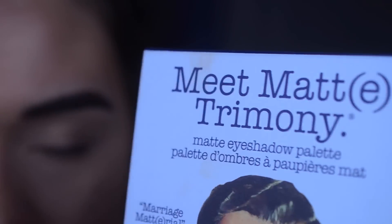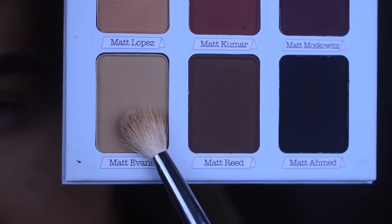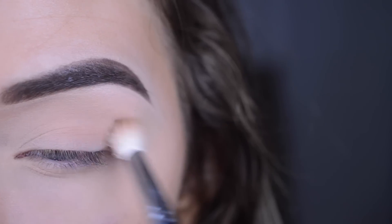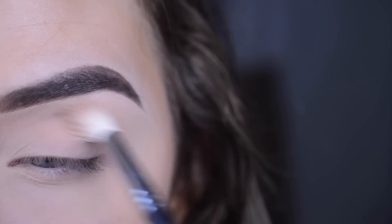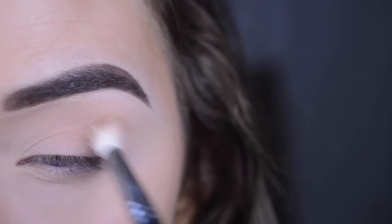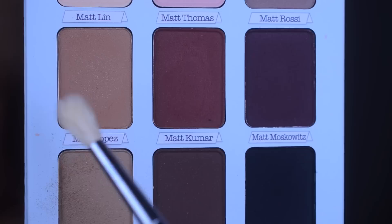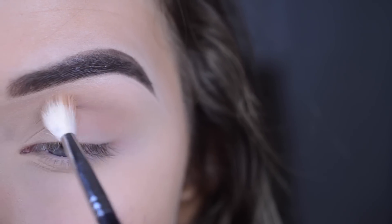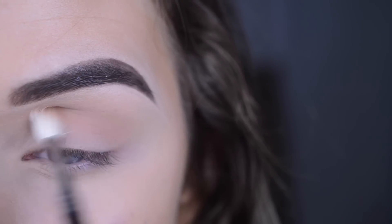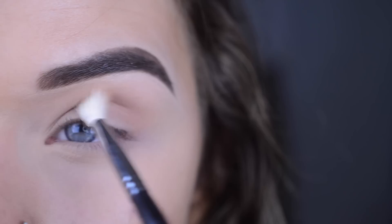I'm going into the Meet Matte Trimony Palette, and on a Morphe M513 I'm taking the shade Matte Evans and just placing that all into the crease. Then on an M514 I'm taking the shade Matte Lopez, and this is just going to darken up the crease a little bit.